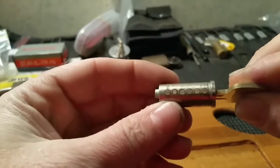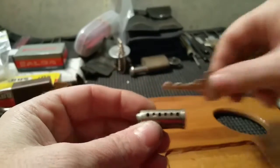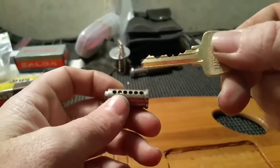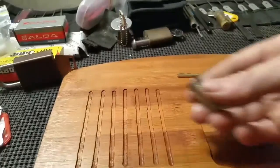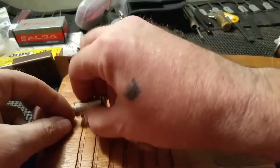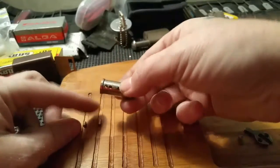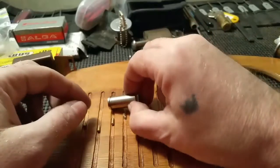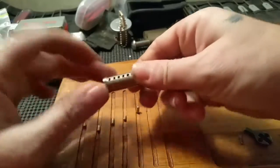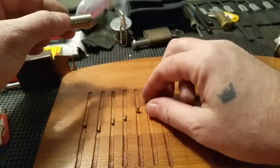So all 6 pins — all 6 work. I mean, just that bitting alone for a stock lock. Standard: 1, 2 standard, 3 standard, 4 standard, 5 standard, and 6 standard.